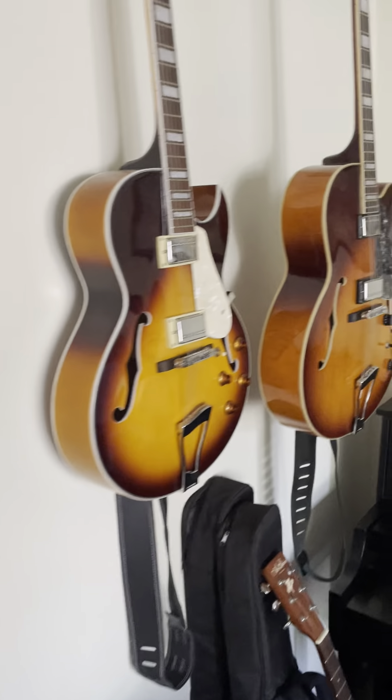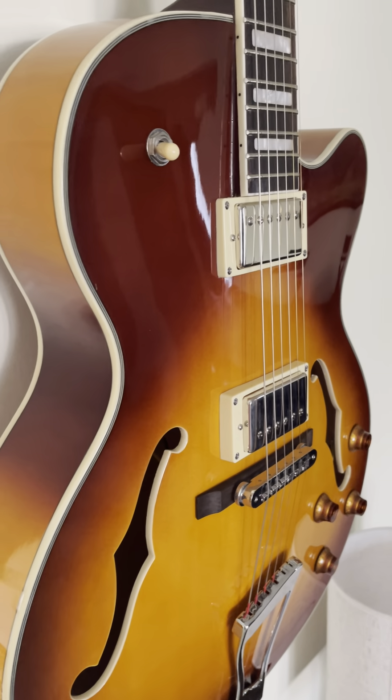If you take a look down the line — I'll measure these so you can actually verify — but this is like the two and a half inch, this is the three inch, and this is the four inch thickness. Body-wise, this guy and this guy are close. This one is the big guy. He is our L5 equivalent.